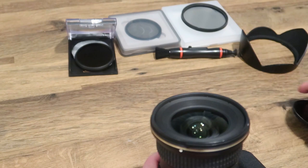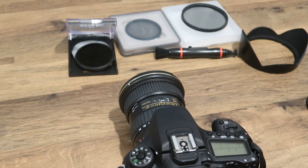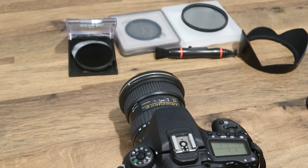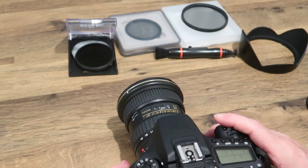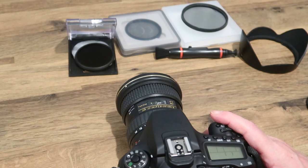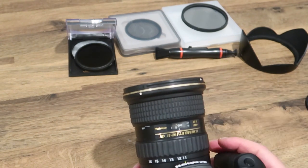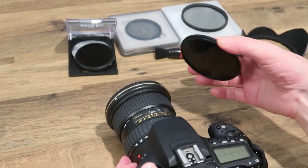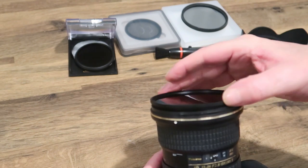You're going to need a tripod because you're using slow shutter speeds. Put your camera on the tripod and first focus on the area where you're going to take the shot. For a landscape, use a mid-range aperture like f8 to f11 or higher. Once you're focused, switch to manual focus, leave it on the tripod without moving it, then attach the ND filter after you've focused.